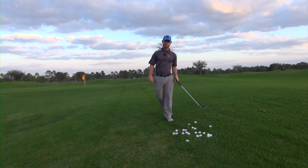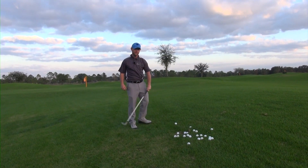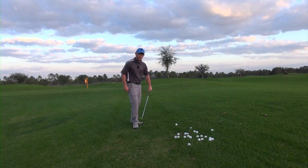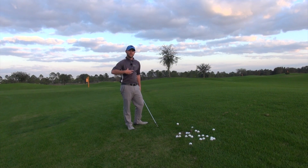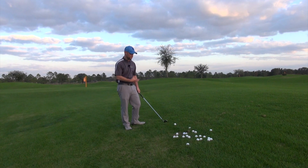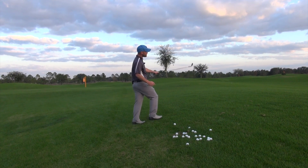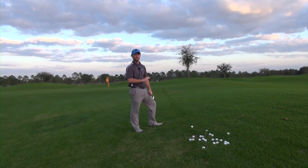That was pretty clean — I was able to nip that right off the turf. If you come into this and you're hitting heavy or you feel like you're pulling down on it, so many things will start moving in a positive direction in your swing when you start feeling how to get the front side of your body clearing through.